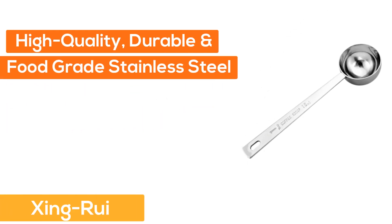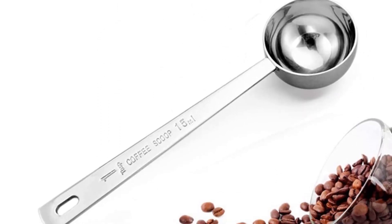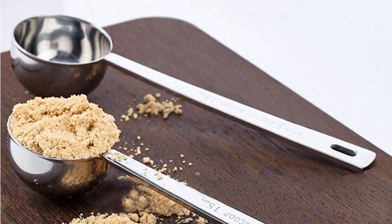Number four: Xingrui high quality, durable, food grade stainless steel coffee scoop. Features a long handle — great for scooping ground coffee, cocoa, or tea. Classic style with engraved measurements on the handle, durable, easy to clean, and dishwasher safe.